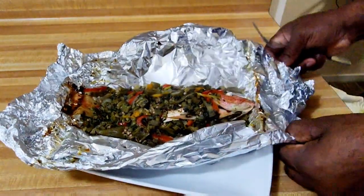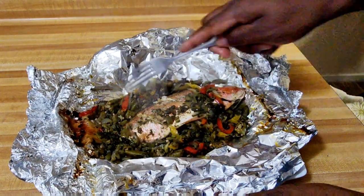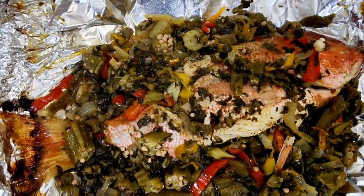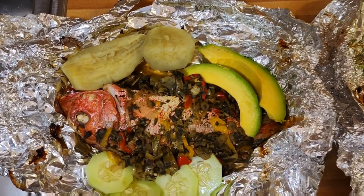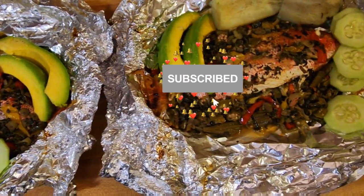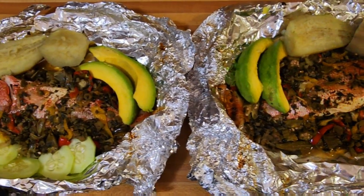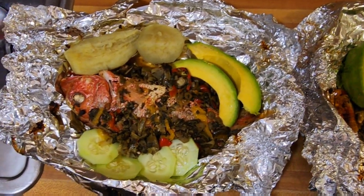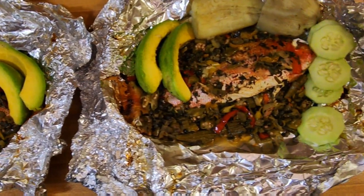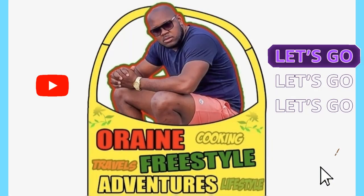Rain freestyle way, guys — it doesn't get any better than this. You have your veg, your natural season. Freestyle nation, here you have it — to taste it is to believe it. Roast fish served with sweet potato, avocado, and cucumber. It's just our vibe going on right here.